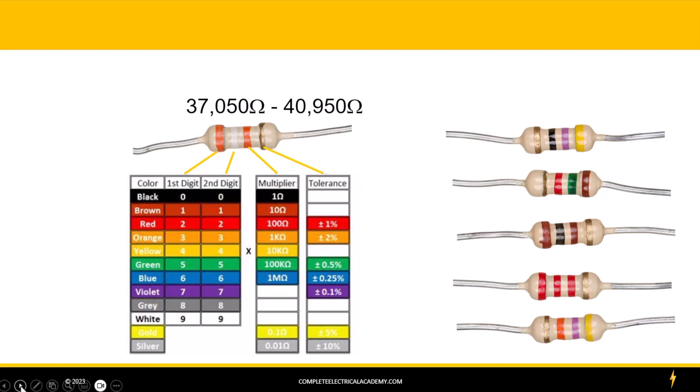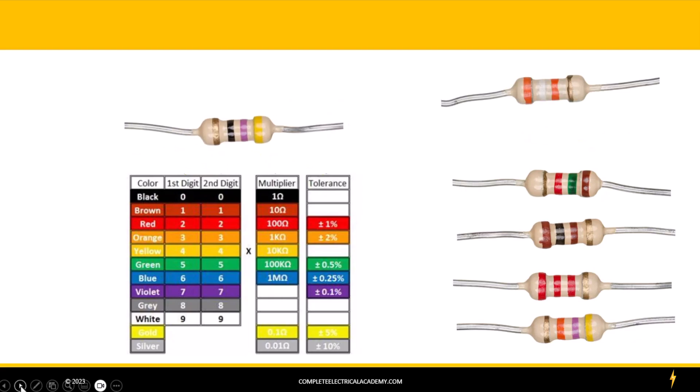Let's take a look at another resistor. It's kind of confusing because if we start at this end, this is a gold band. So let's flip it over so we can start with the other end. Then we can see the first band is a yellow band. We follow our chart down and see that yellow equals 4. Then our second digit is a violet band, and we follow our chart down and see that equals a 7.